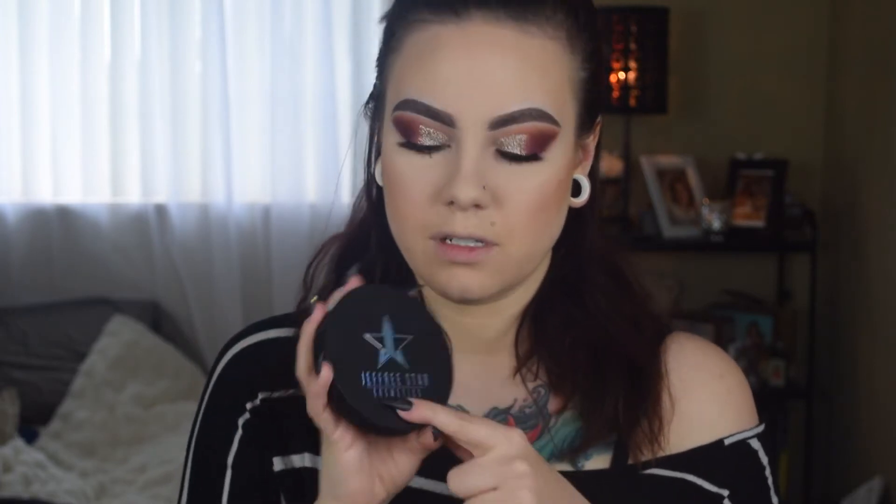Look how giant this is. This is a huge pan. Where's my other highlighter? So this is my Ofra Everglow, the Nikkie Tutorials and Ofra collaboration — this is that highlighter, and this is the Eclipse highlighter. This is a normal size highlighter pan, and this is huge — it's like double the size almost. I like that it's black; they're normally pink. It's black and it has the Jeffree Star logo on it, all holographic like the rest of it.